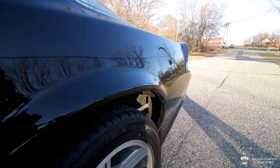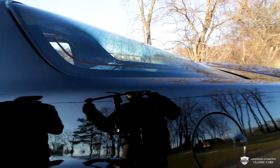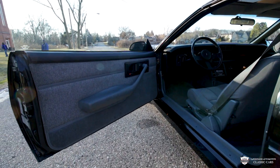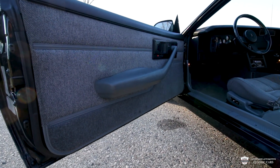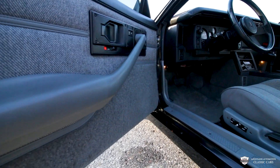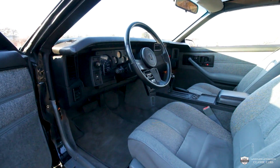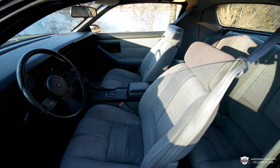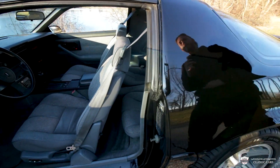We'll take a quick look at these door cards and pop the trunk in a second. This thing has been really, really well cared for and has a ton of stories still to be told — a lot of chapters left to be written in this car's book. Let me pop that trunk.